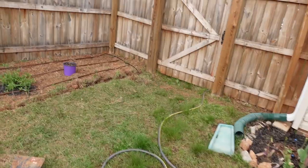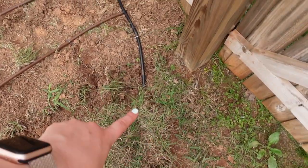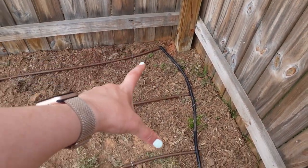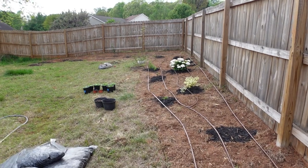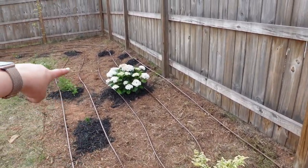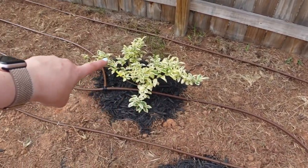Drip irrigation is going pretty good, except I don't have enough connectors — I need more elbows. I need to run to the store but Caleb has the car today since we only have one car. I ended up stealing a couple of connectors from last year's setup since I'm changing that anyway. I'm so close to done — it comes out of the ground here with a T-connector, another T-connector, an elbow, and then the drip lines — three lines here.